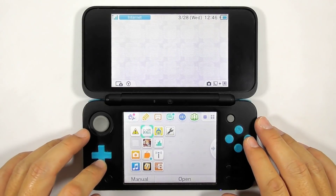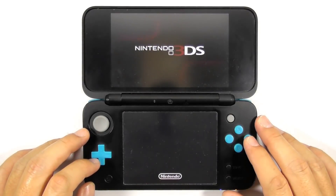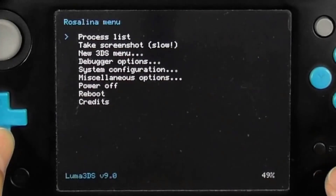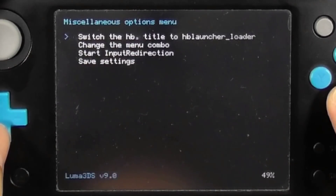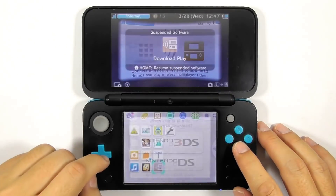Now we will install some homebrew apps. Run the Download Play app — we will modify its function temporarily. Press and hold L, Down, and Select to open the Rosalina menu. Then choose miscellaneous options and switch the HB title to the current app. Press B several times to go back, then close the Download Play app.